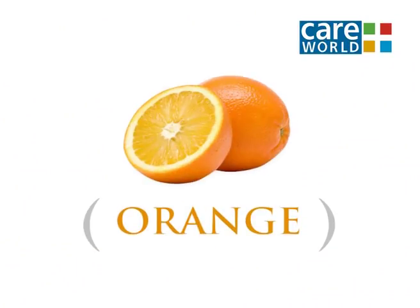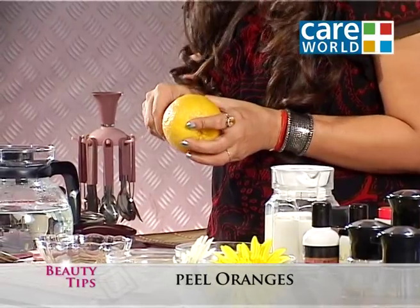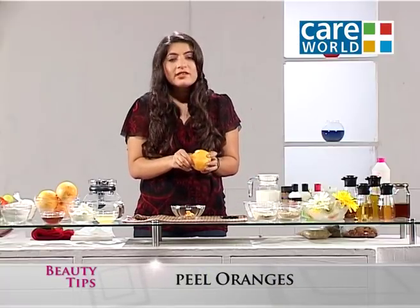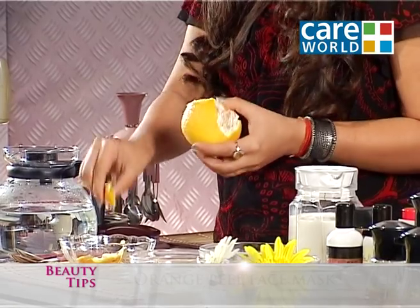For this, you will need an orange. You peel the orange. The orange is very good for oily skin — it will absorb the oil from your pores. And it is rich in vitamin C.